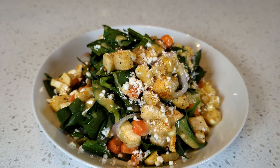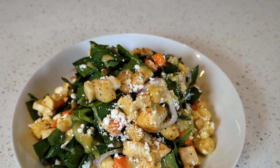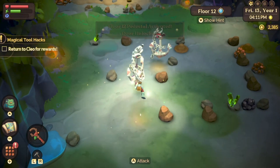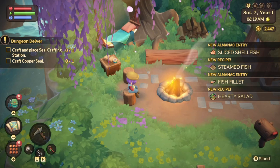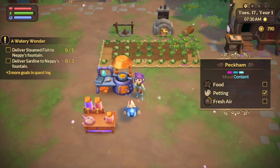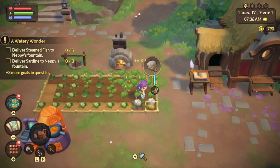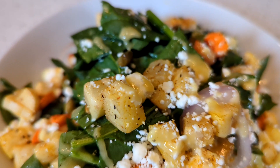Hello my friends and welcome back to The Cozy Stead. Today I want to show you how to make a roasted root vegetable salad. This salad is inspired by the latest fairy themed cozy game called Fae Farm. Cooking is a major mechanic of this game and one of the first things that you learn to make is what's called the hearty salad. The things that go into making the hearty salad in the game are chopped greens and roasted root vegetable.